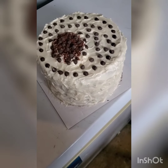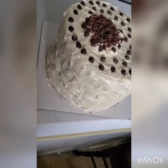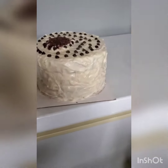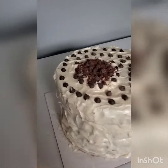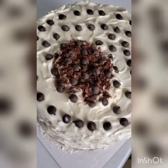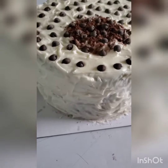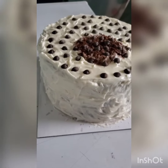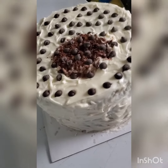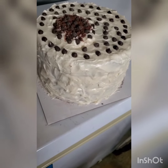This is the finished product of my niece's cake — I think it looks pretty good. I think it turned out well. She'll be happy; she's eight.